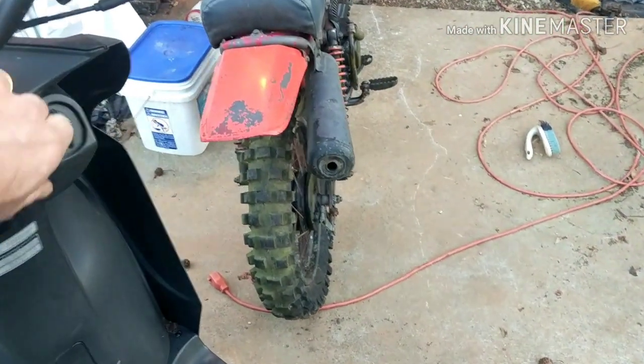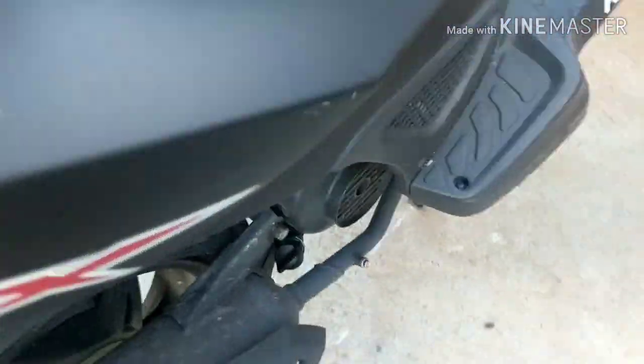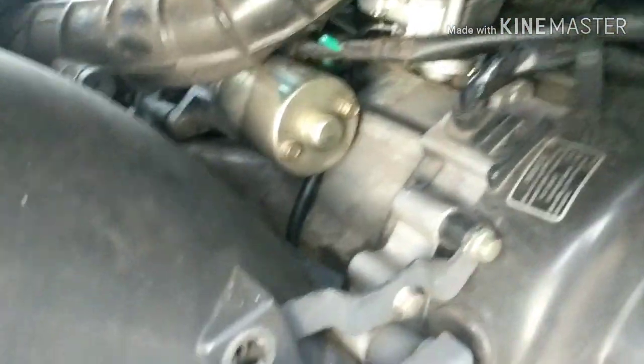Runs fine. Go to crank it to start again — okay, you can barely crank it. So what I'm going to do here is pull the starter out. I'm going to take it apart and clean it up.